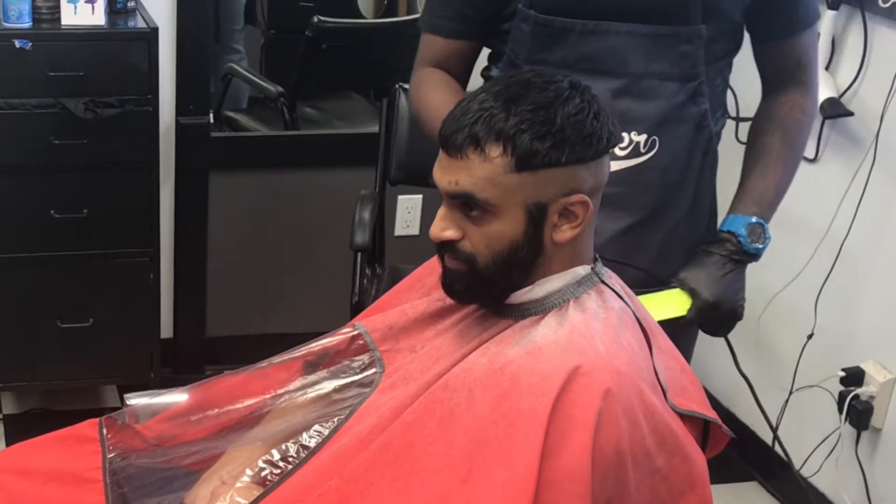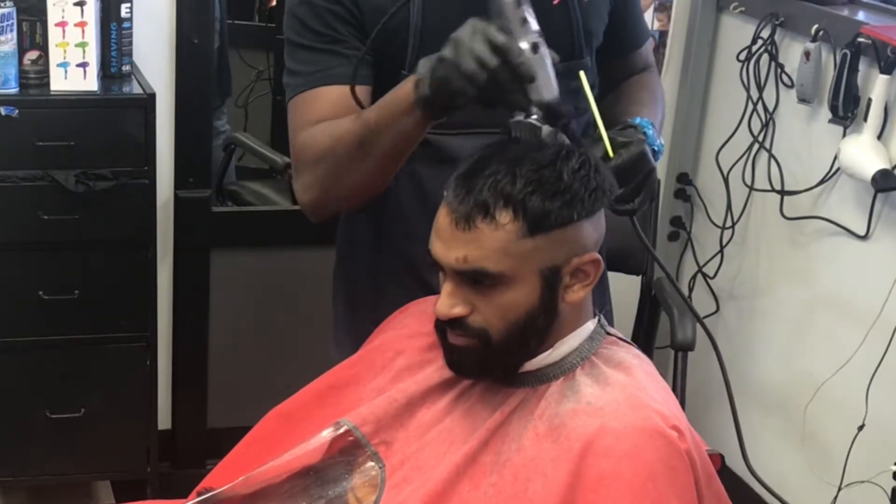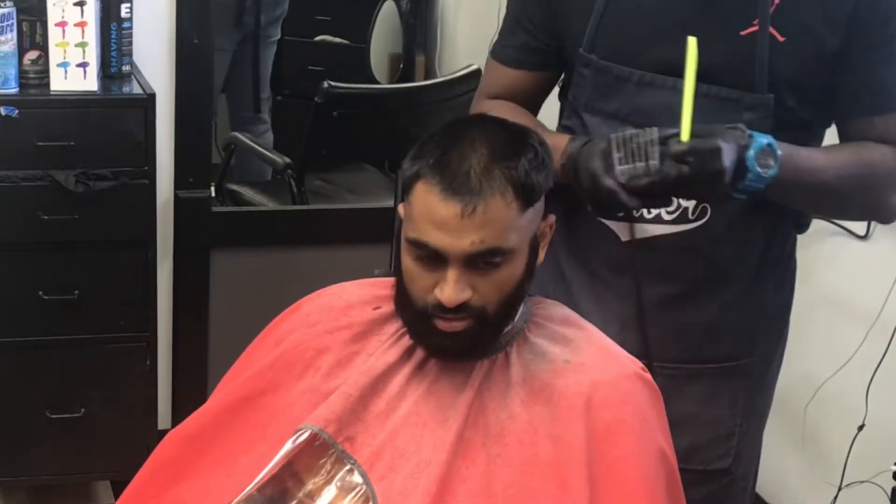The client asked for a number four on top, so we're just taking the number four and going against the grain. With this type of hair you need to go against the grain — if you go with the grain, not much will come off. So we go against the grain on this part and make sure it's all even.